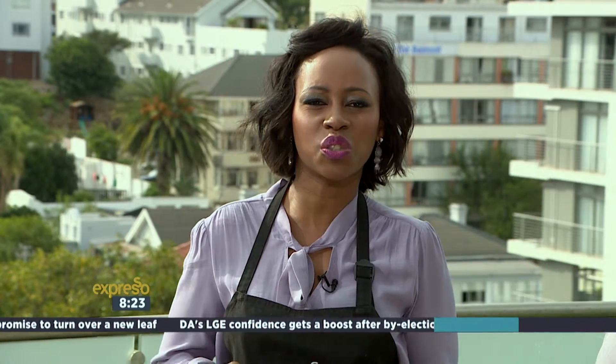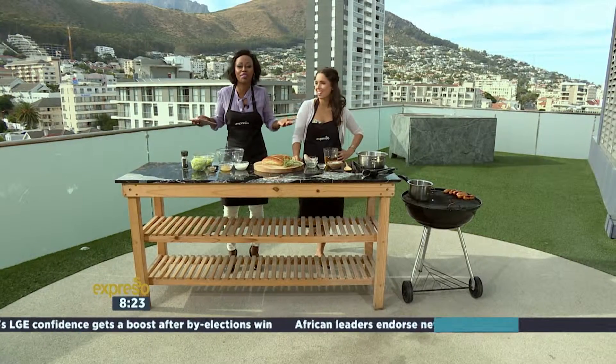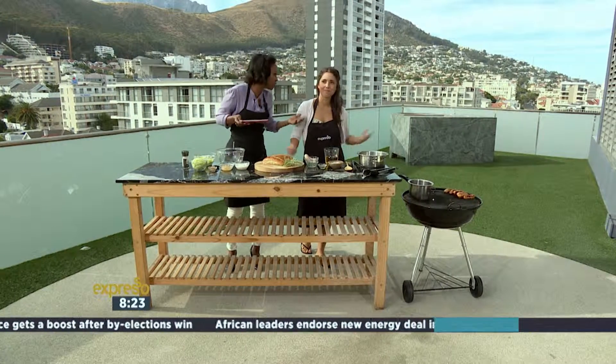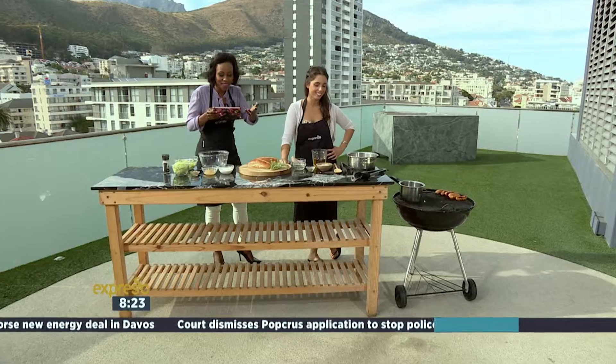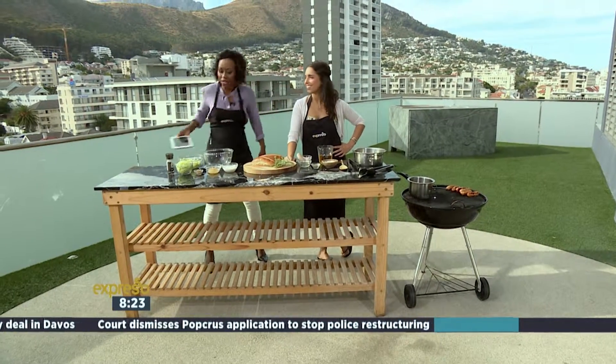Thanks for joining us outside for our hashtag Braai Friday sausages with Gabriella. Charles did it. Keith Richards and Albus, they all love sausages. Keith Richards went on tour with the Rolling Stones and never went without it. Albus loves sausages so much — he just eats them all the time. Who cares? We love sausages too.